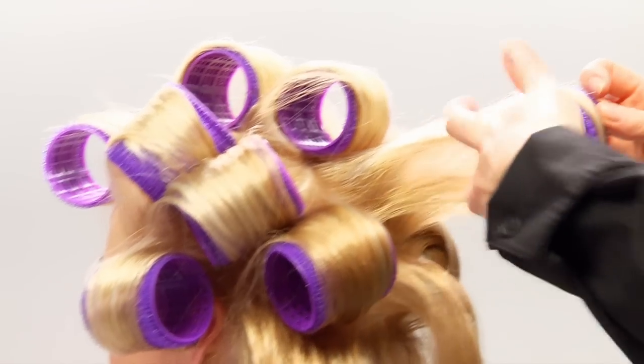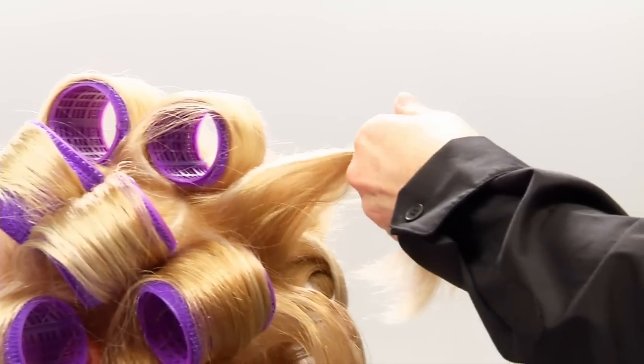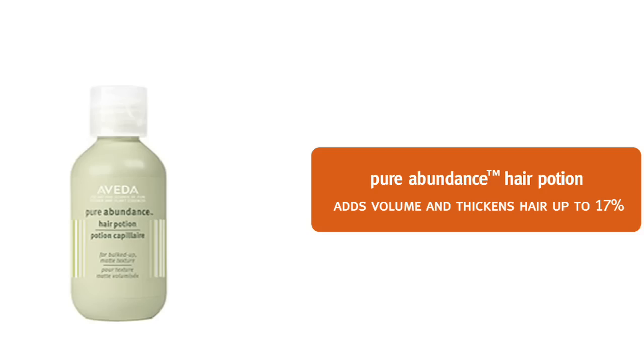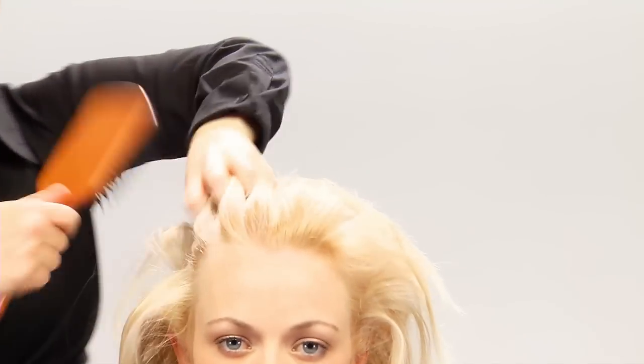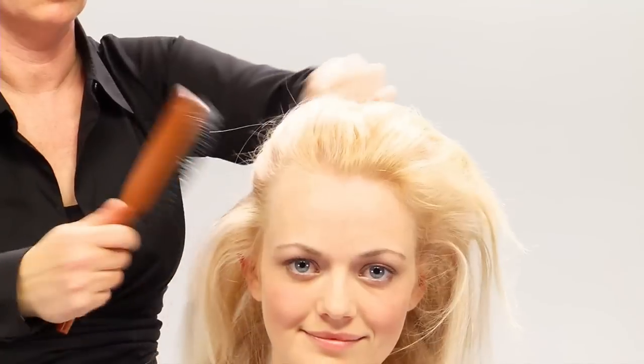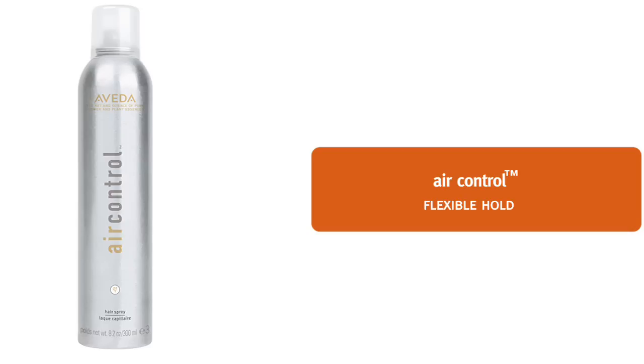Allow the hair to cool down, remove the rollers, and then puff in Pure Abundance Hair Potion. Then we brush through the hair with a paddle brush, and we're ready to finish. For our final step, we are spraying Sarah's hair with Air Control Hairspray for a flexible hold.